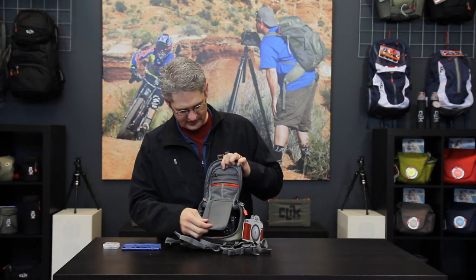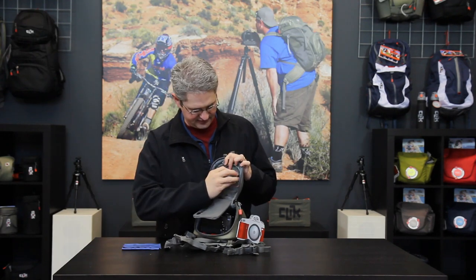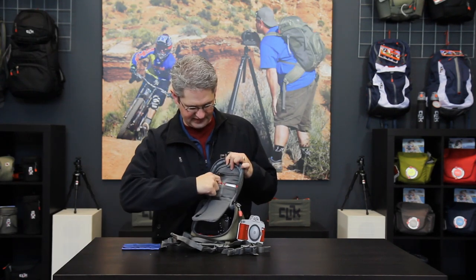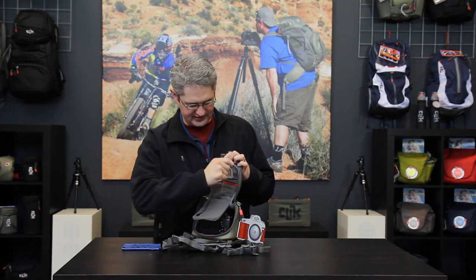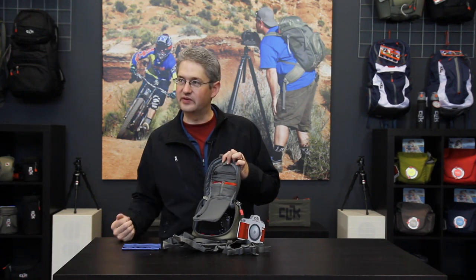In the top is an organizing compartment which will allow you to carry up to four pieces of memory. You can use two and slide them from the gray slots when they're clean to the red slots when they're full.